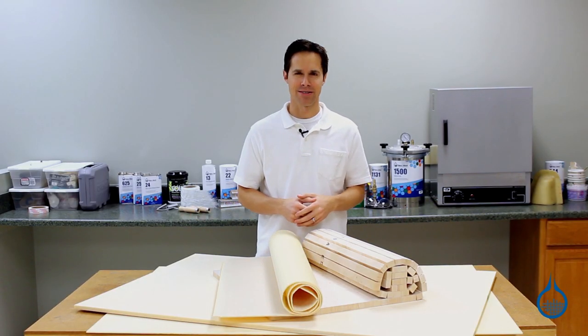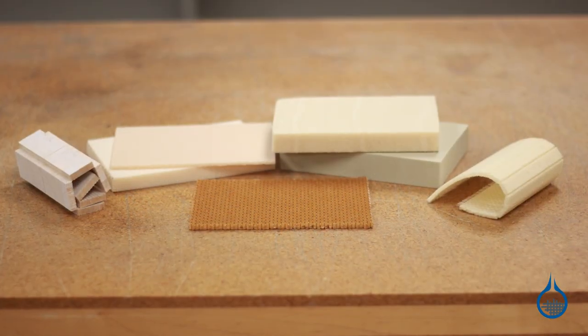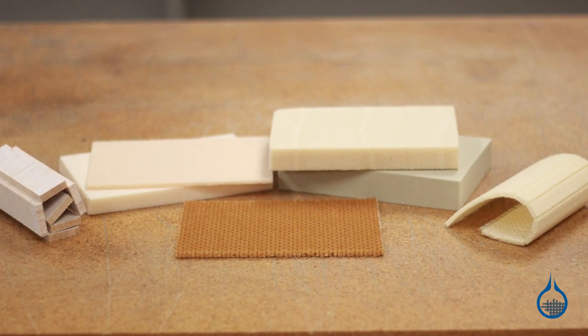Hi, I'm Steve from Fiberglass. Today we're taking a look at the sandwich core materials available at Fiberglass.com. This category includes Nomex honeycomb, end grain balsa, and a selection of foam products.